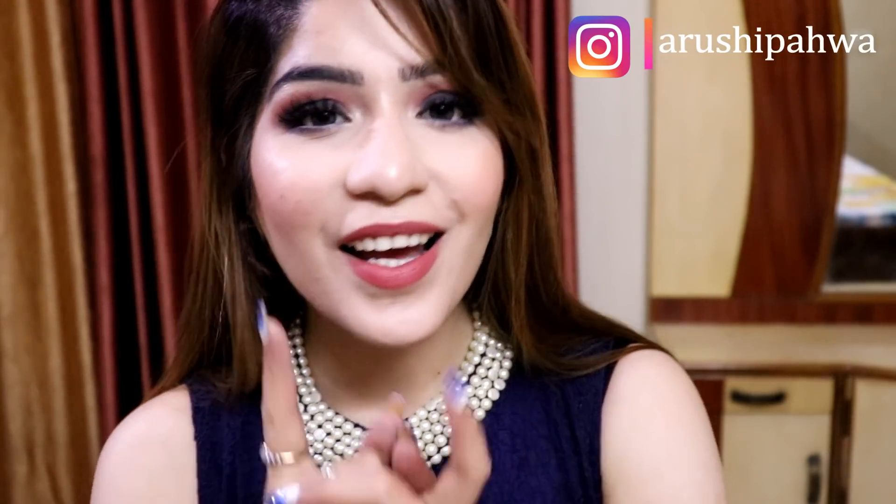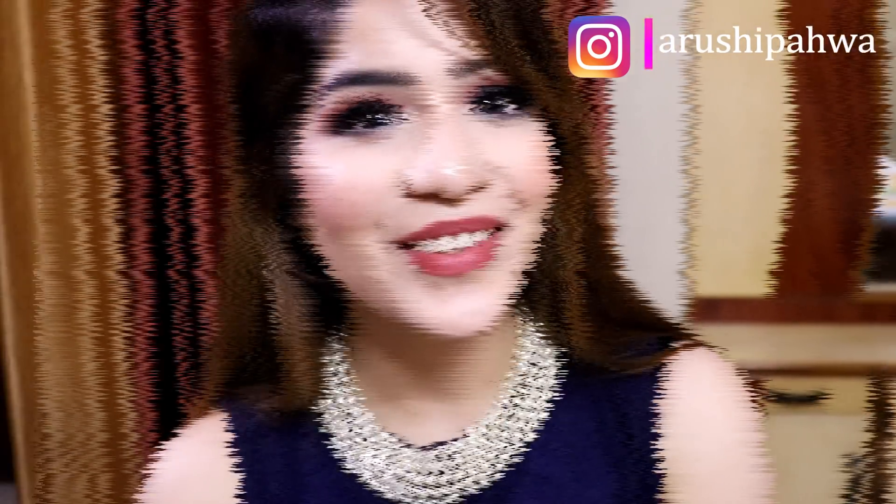Hey guys, welcome back to my channel. In this video I am going to create a smokey eye makeup. I have a lot of requests for a smokey eye, so I have created a very easy, quick two-step smokey eye for you. Simple and easy makeups look good so that my followers can actually create it. If you haven't subscribed yet, make sure to subscribe to my channel and follow me on Instagram. Now let's quickly get started.